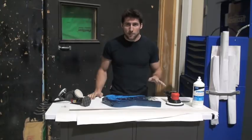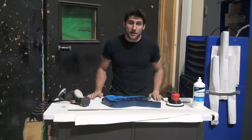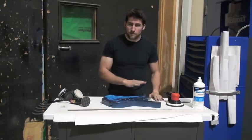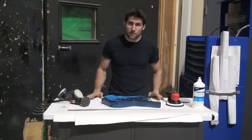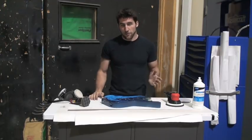So you get a little bit of orange peel. Those who are good at it and know what they're doing, they don't get as much, but they still get some. And if you want it to be perfectly flat and smooth — really a mirror finish — you need to sand that out and then polish it back.